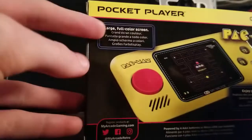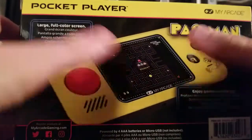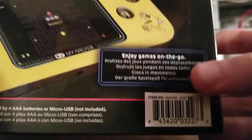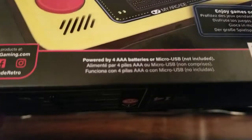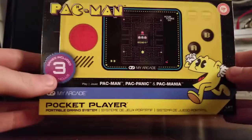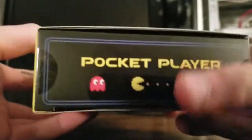On the back, we've got 'Pocket Player, large full-color screen.' This is a proper game ROM — this is not one of those LCD monochrome things. There's another picture of the portable here. It says 'Enjoy Games on the Go,' and then what looks like it should be more information about Pac-Man is just another language. I do wish there was a bit more wording, maybe some history on Pac-Man. On the bottom, you can see powered by four AAA batteries or micro-USB not included — so not only does this run on batteries, you can also plug it in. On the left side we've got the Pocket Player branding and arcade sprites, which are pretty cool.